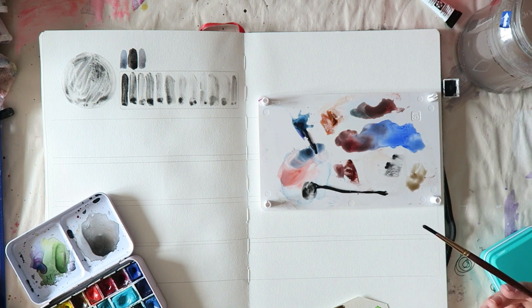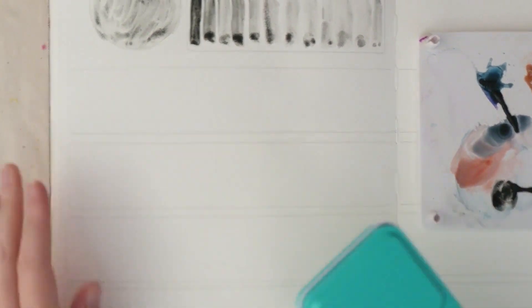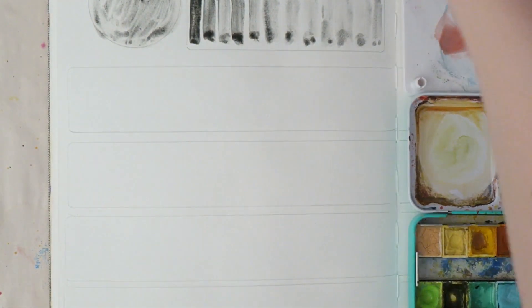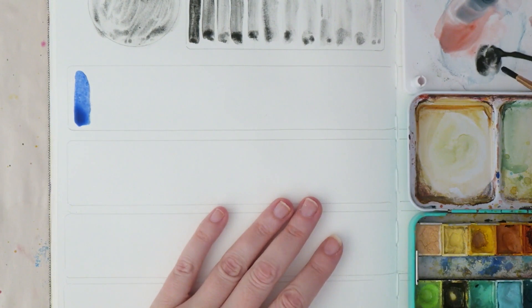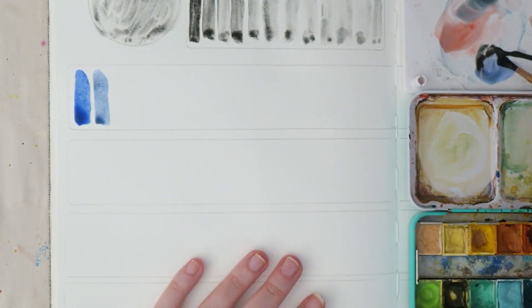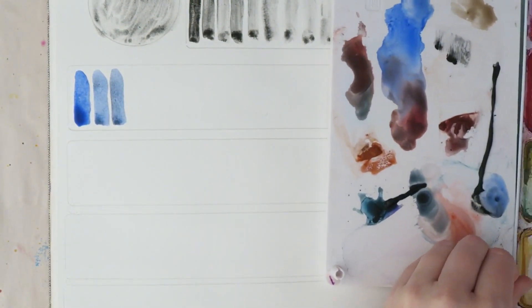It most reminds me of Lunar Black, but I prefer Lunar Black — it's a little bit more intense and has a smoother application than the Hematite. I definitely think it's a personal preference. With all these granulating colors, I think they work really really well when you're trying to create texture.